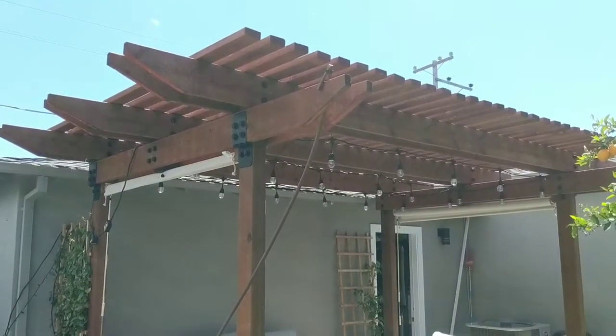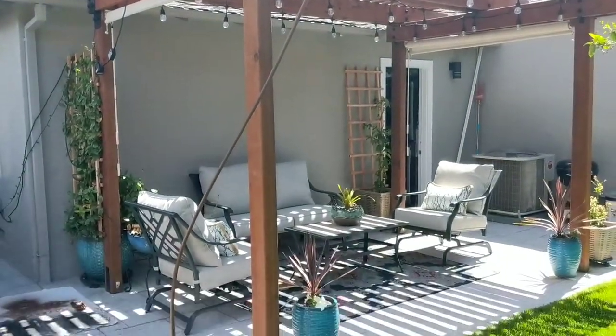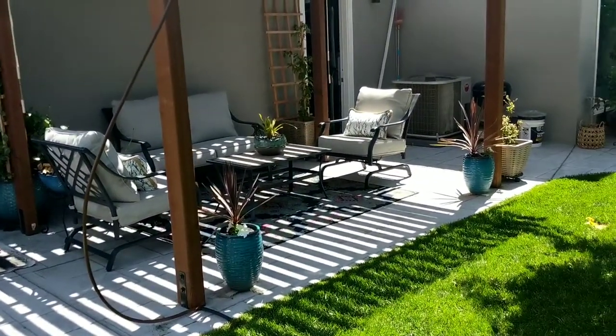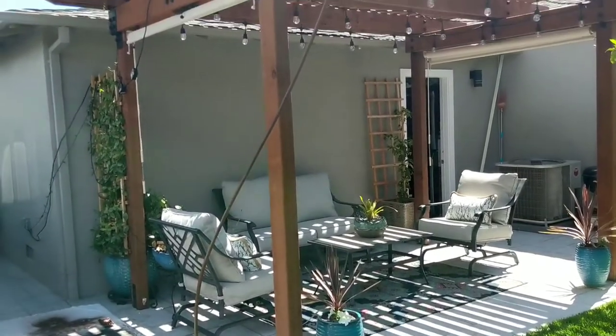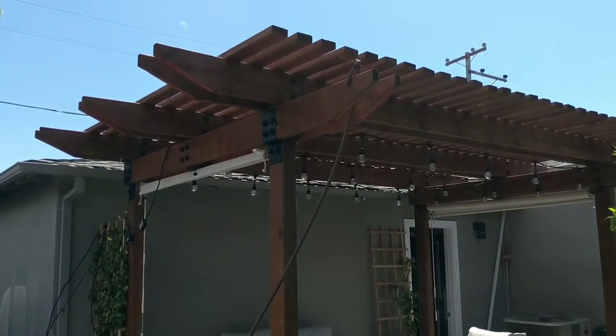We built this pergola last year and we love using it, but we do have some plants. As you can see, our pergola is surrounded by concrete, and I need to get some drip irrigation up on here to water my plants and feed my fountain. So let's get started.